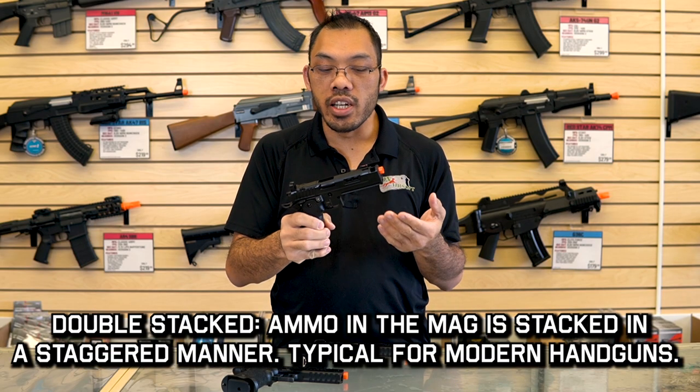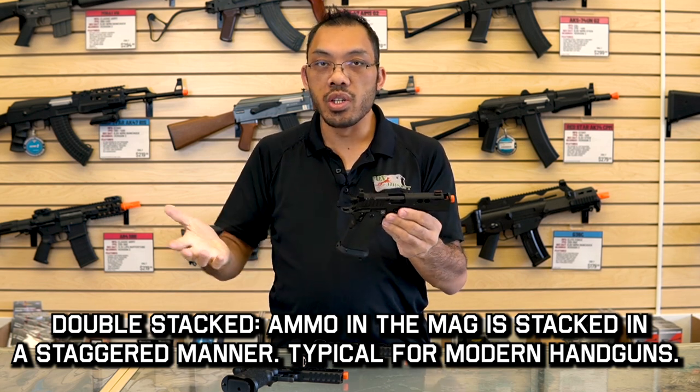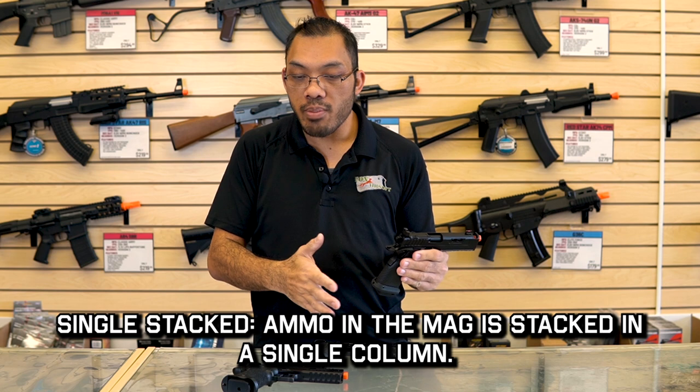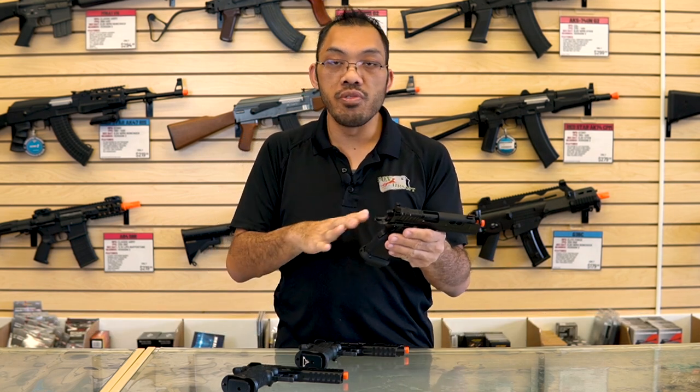What people really like about the 1911 is the balance, the feel, the trigger, and all that stuff, and certainly with the 2011 they get all that plus more ammo. Today I have the Jag Arms slash Echo One Hi-Kappa clones in different models and I'm going to talk about the functions and features.